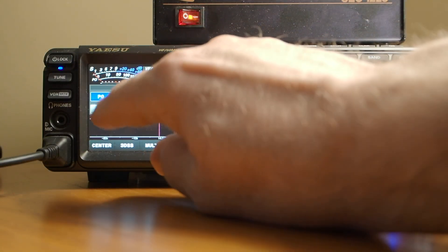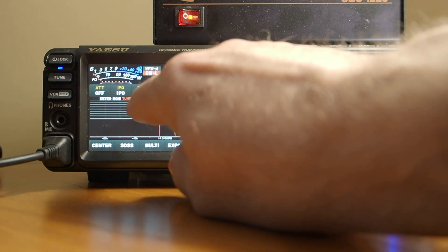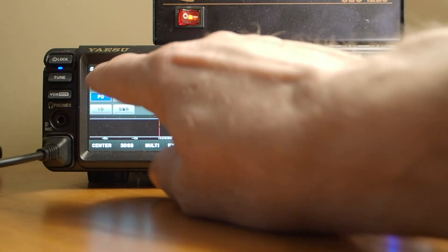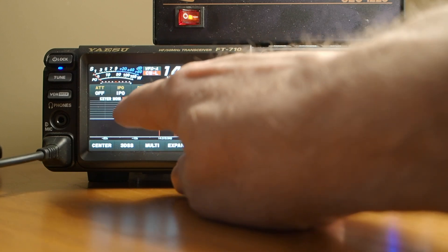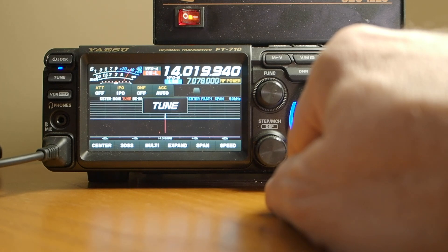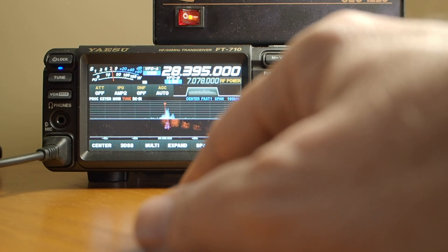Also look at this: if I tap the meter I can select power out, compressor, ALC, VDD, ID, and SWR. You can use that to display what you want when receiving and transmitting. The tuner — notice we're using the tuner right now. If I want to retune, I just hold this button down. And there, we're tuned. I hope that helps — enjoy this rig. It's one of the best I've ever owned. Thanks.